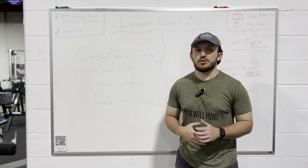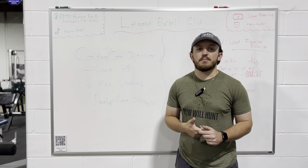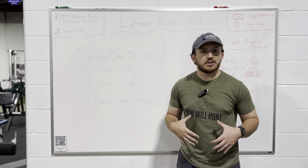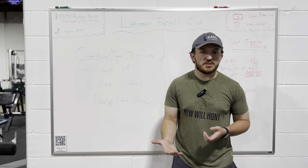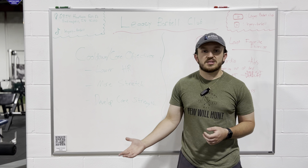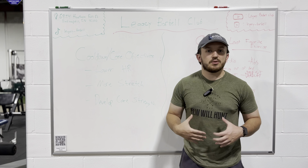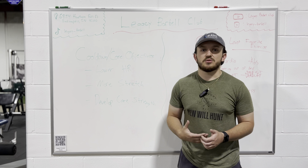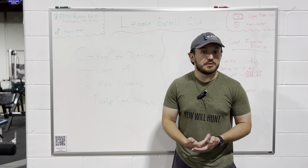We want a strong core to help us with our everyday activities like picking things up off the ground, putting stuff away, things like that. We want to make sure that we have a good, strong core, especially as we get older, because it does help us in our everyday life along with workouts and exercises in the gym. We want to build that plus the superficial muscles so that when you go to the beach and you want to show off your abs, we have those built as well.